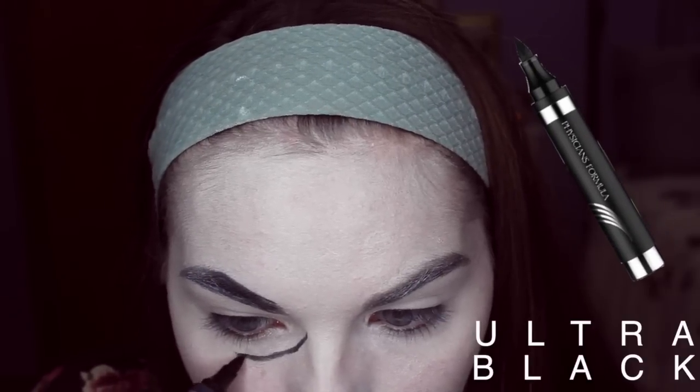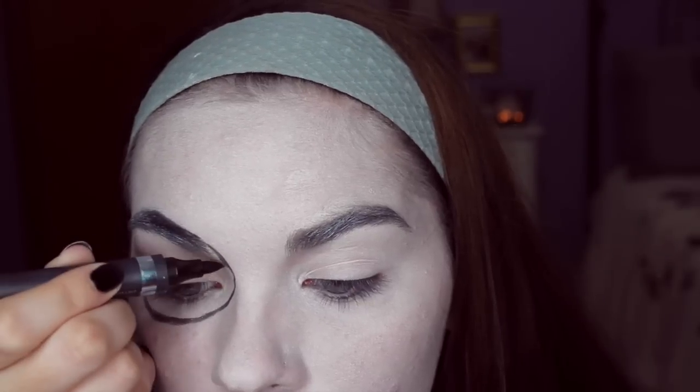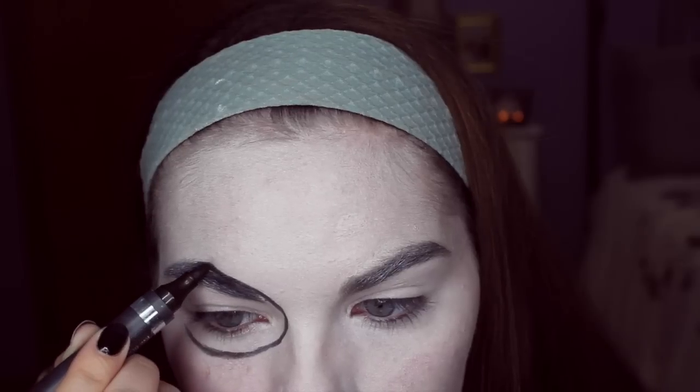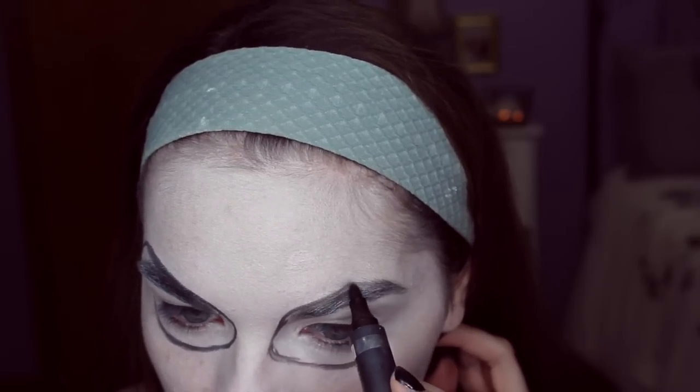Now I'm just using this liquid eyeliner and making some marks around my eyes so that it makes it look like a skull. I'm kind of using my eyebrow as a guide and just making kind of like an oval circle kind of shape.